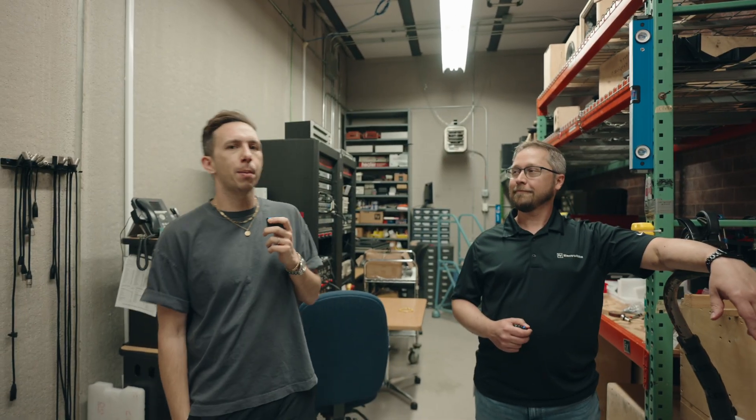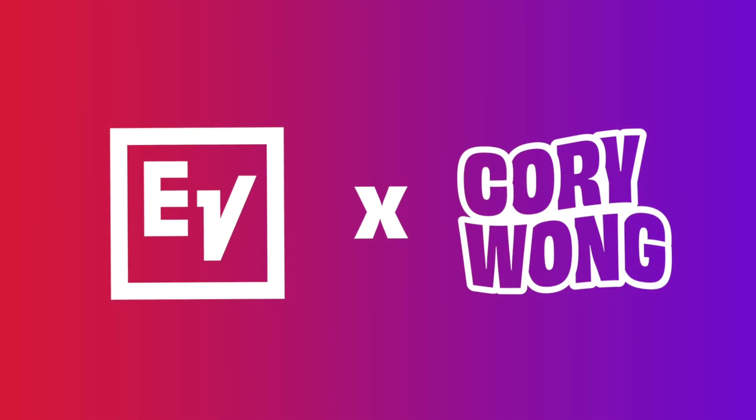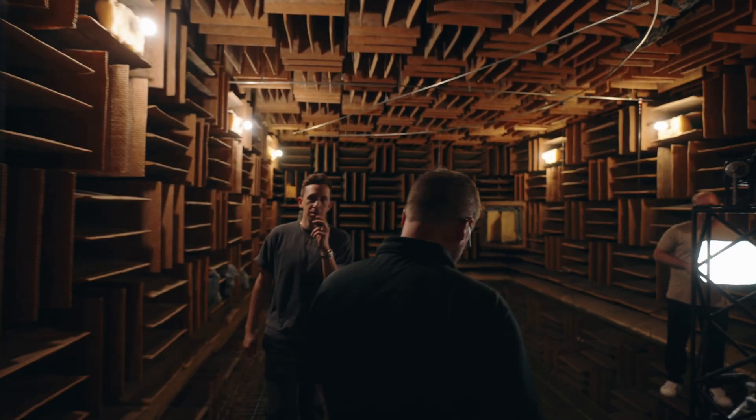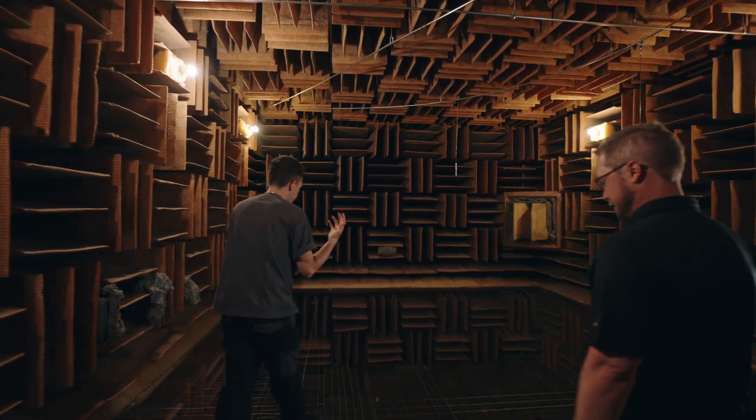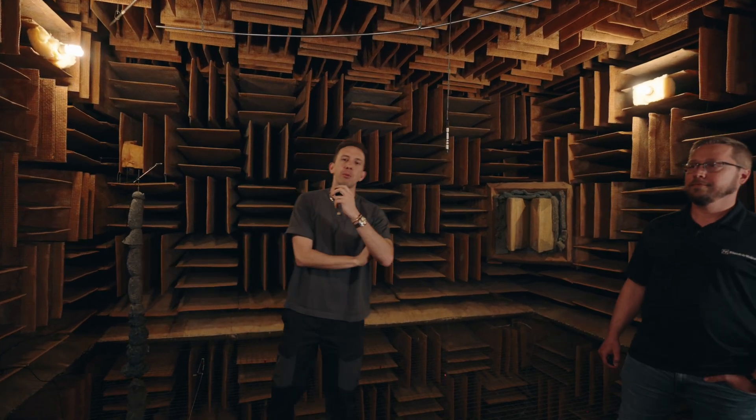Welcome to the Electro Voice Headquarters in Minnesota. We're about to talk about an anechoic chamber. Come on in. You can see right away the difference in sound because that's the whole purpose of this room.